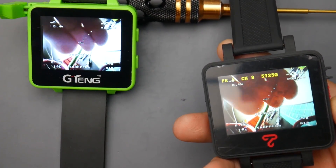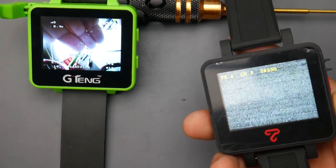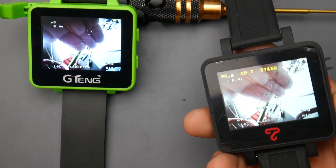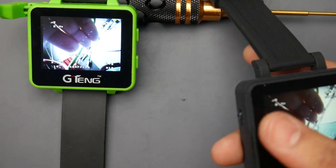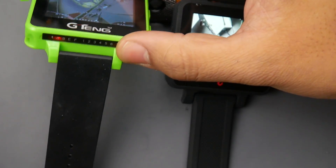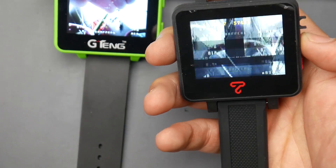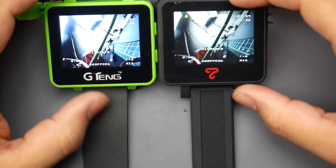You can cover the screen and see the OSD showing the frequency band and channel number — for example, band A, channel 8. It also displays the actual frequency in MHz, which is helpful since a given channel label doesn't always equal the same frequency across different VTXs. The G-Tang, by contrast, only has an LED indicator showing bands B, E, and F, channels one through eight — two fewer bands than the Top Sky.